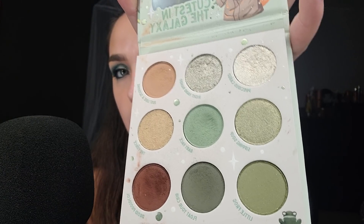My Baby Yoda palette by ColourPop — I'm pretty sure these were limited edition too. I've used these a handful of times. Actually, I could have used that color to put on top of the blue.